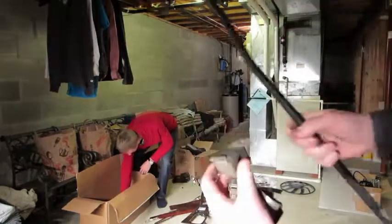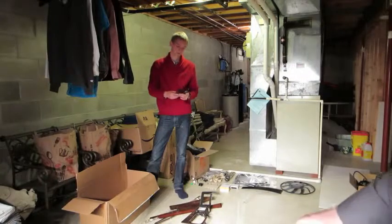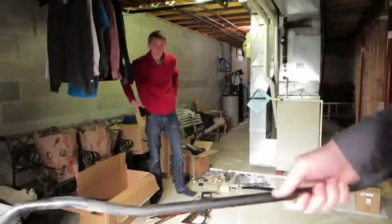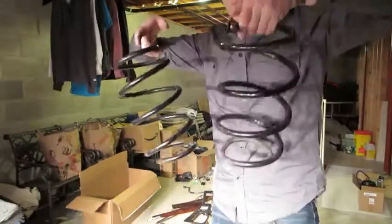The rear sway bar out of an E39 540i6, with two sway bar brackets. However, the bushings should be replaced before the sway bar is installed. The sway bar is in good shape — what looks like rust is just dirt that can be cleaned off. I have not tried at all. Also, two front OEM 540i6 springs in very good condition.